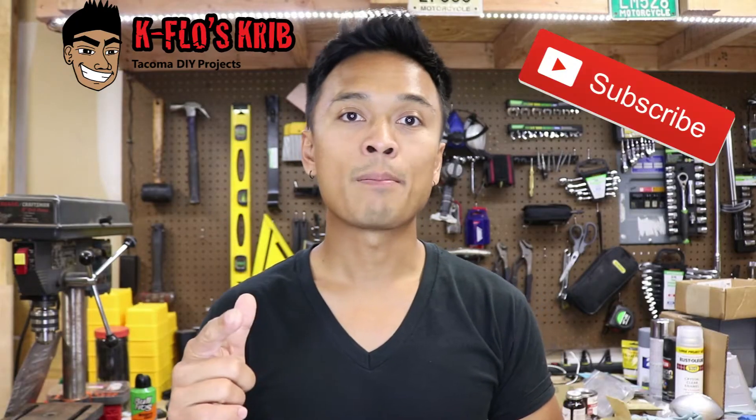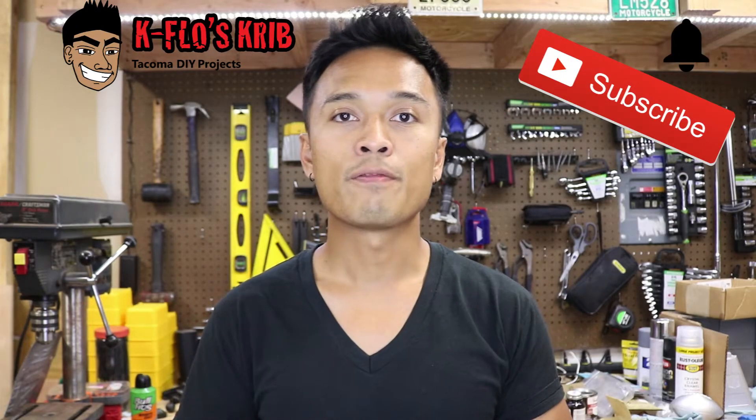This video was brought to you by K-Flow Script, your number one resource for Tacoma DIY projects. Make sure you hit the subscribe button and that bell so you're notified with my latest videos. All the tools and items used in this video will be linked in the description below. Before you can do this work, make sure that the transmission is removed — details on that work will be in another video and will also be linked in the description below.